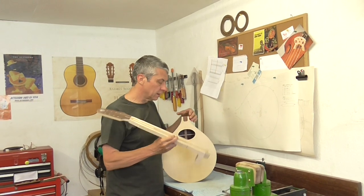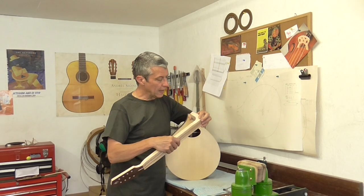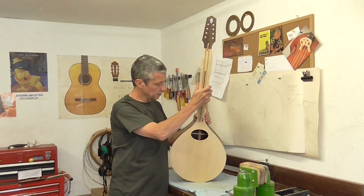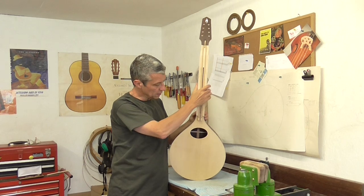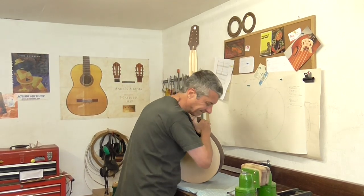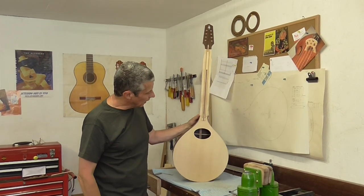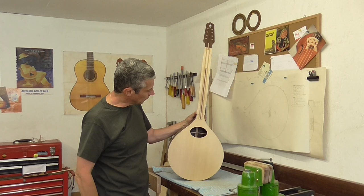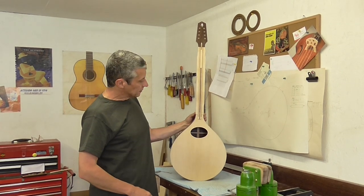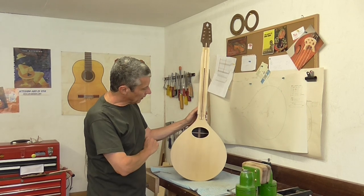At the end of the neck I've shaped this tenon, and the idea is that this tenon is pushed into the pocket quite firmly and then glued in place. No need for clamps because it's a nice tight joint, and I don't use any bolts or screws with the neck joint.